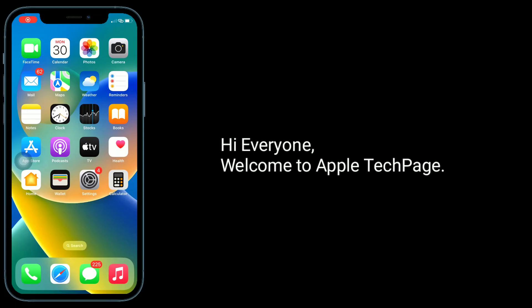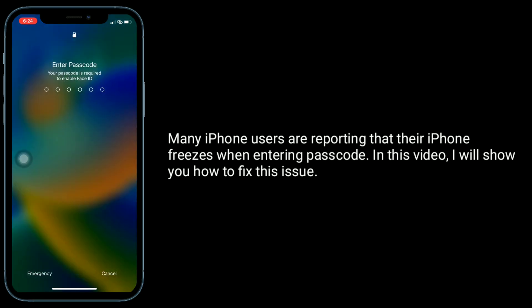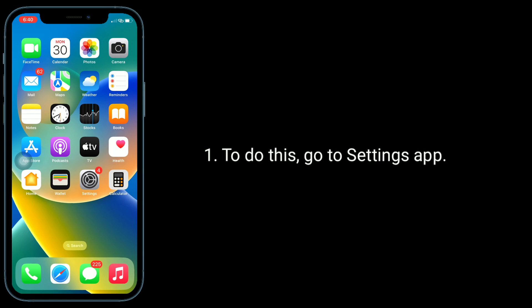Hi everyone, welcome to Apple Tech Page. Many iPhone users are reporting that their iPhone freezes when entering a passcode. In this video, I will show you how to fix this issue. The first solution is to restart your iPhone.